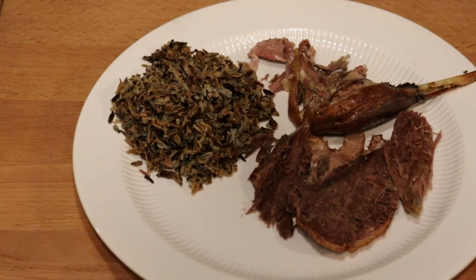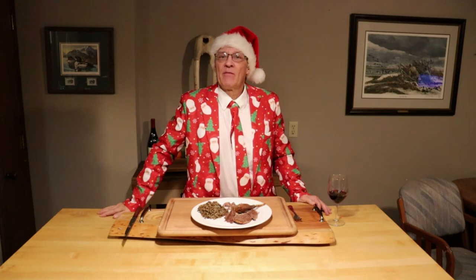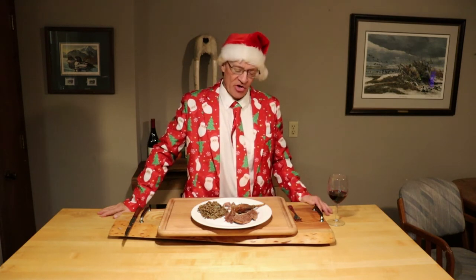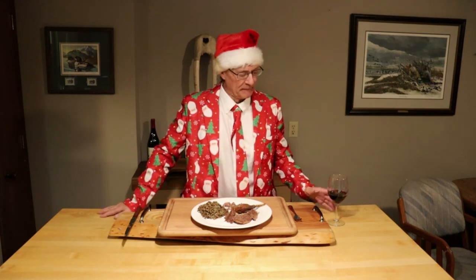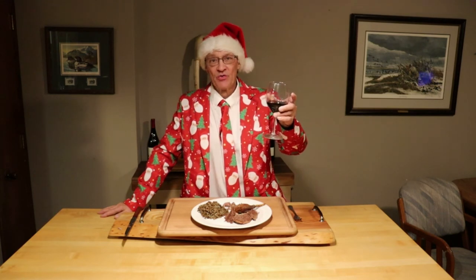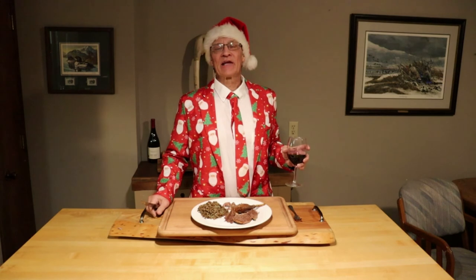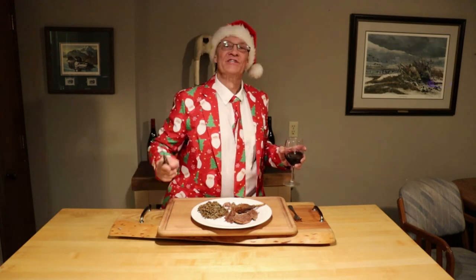Christmas goose, tender as can be, served with wild rice — it came out perfect. 45 minutes at 500 degrees uncovered, then covered at 250 for five and a half hours. A Pinot Noir is always good too. Thanks for watching, click the subscribe button, have a Merry Christmas, see you next time.